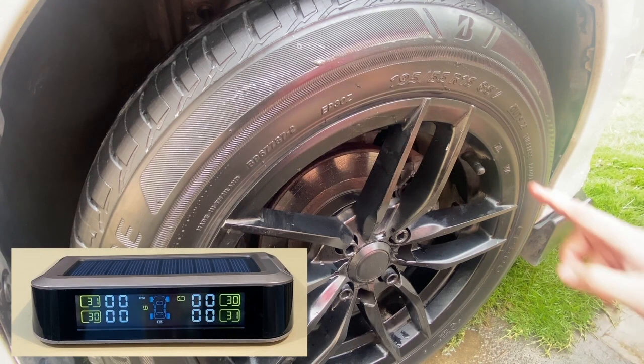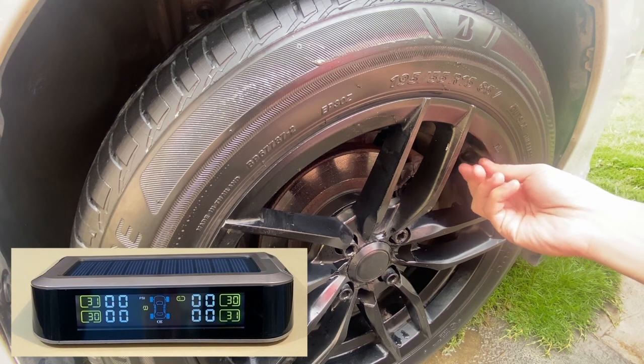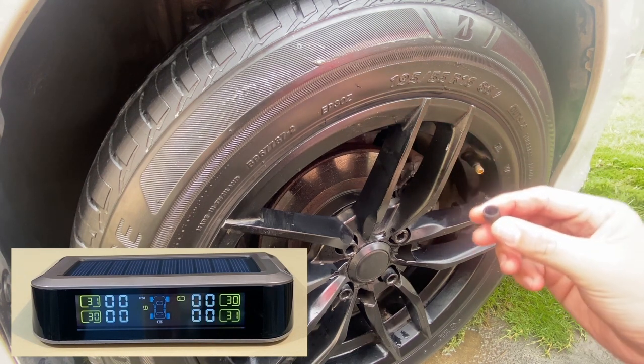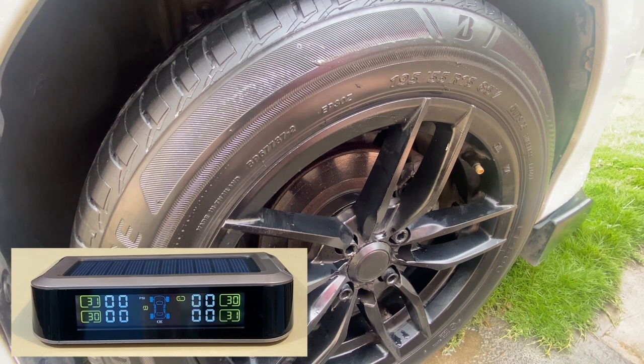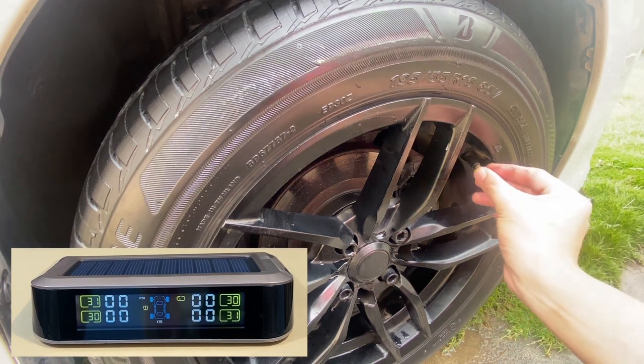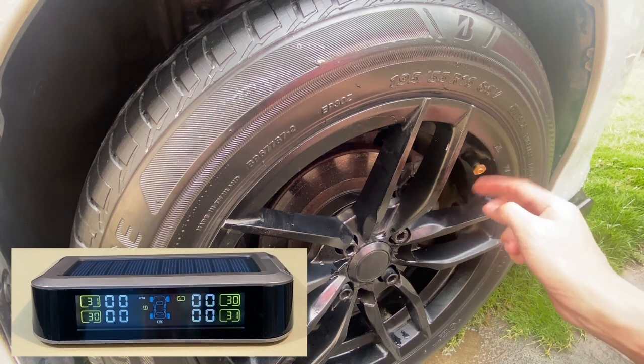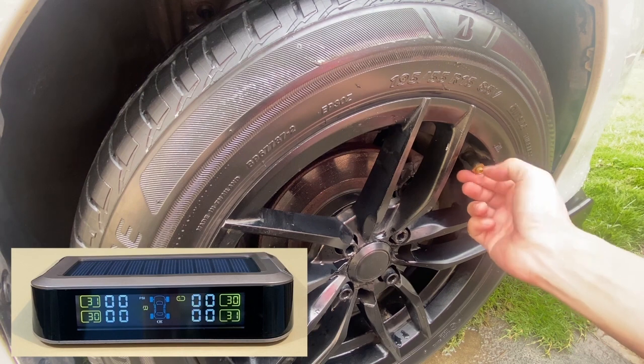With the display panel turned on, let us install the tire sensors and see what happens with the display. First, remove the tire cap, then screw in the lock nuts clockwise, followed by the sensor. You can actually install the sensors directly even without the anti-theft lock screws.